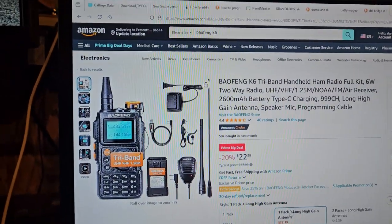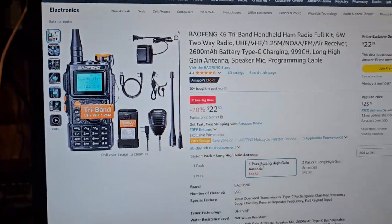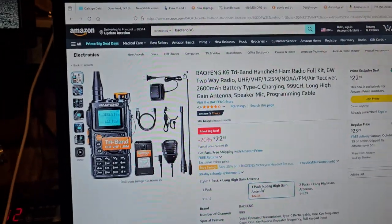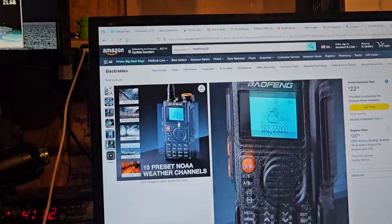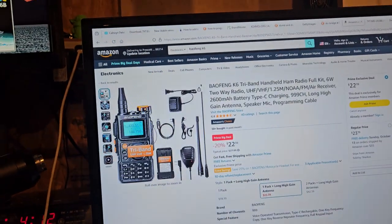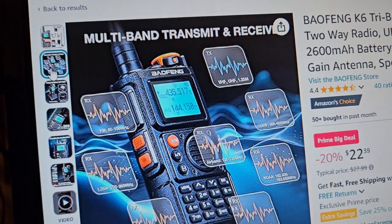It looks like a Quan Chang — I'm going to guess it probably is. I mean, everything looks like it. $22 — what am I going to do with it? I should probably just buy a programming cable. It is neat, it's kind of new. The buttons look like they're possibly completely rubber.